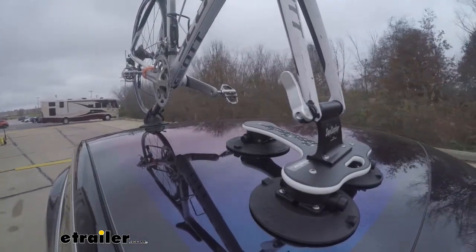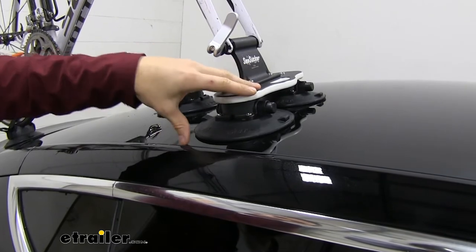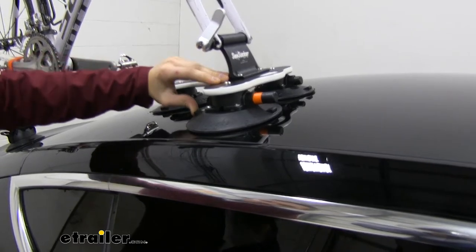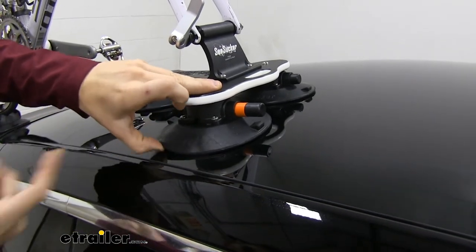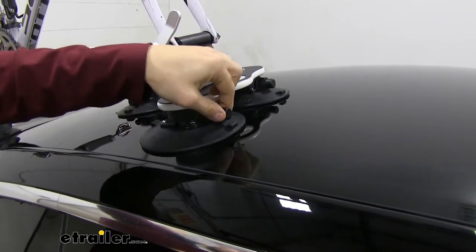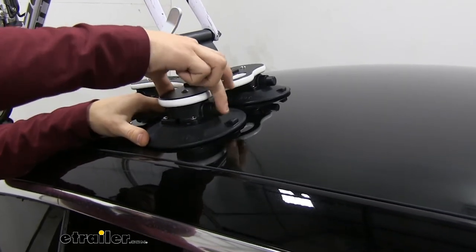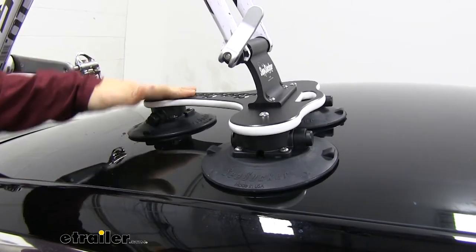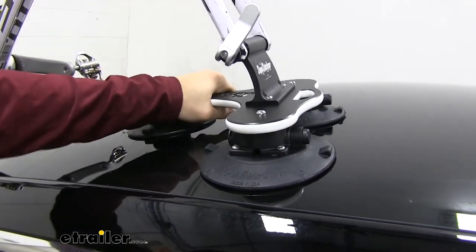Basically all the racks use a system of vacuum cups to mount to the rooftop of your vehicle. Now these vacuum cups are different from a standard suction cup. With a vacuum cup, we literally suck all the air out from under the cup — there's a lot of air in there and it can move around. When you saw me compressing the cylinder, it's sucking all the air out from underneath, giving us a really airtight seal. With a suction cup, you just push down and try to push all the air out, which could leave bubbles. These vacuum cups are going to be very strong and secure — they each have a 210 pound pull strength rating, so it's got a great hold on our roof.